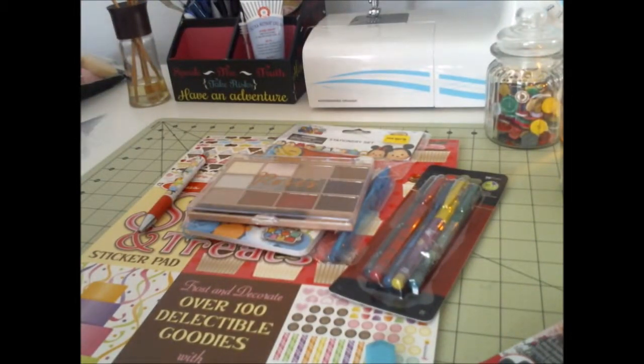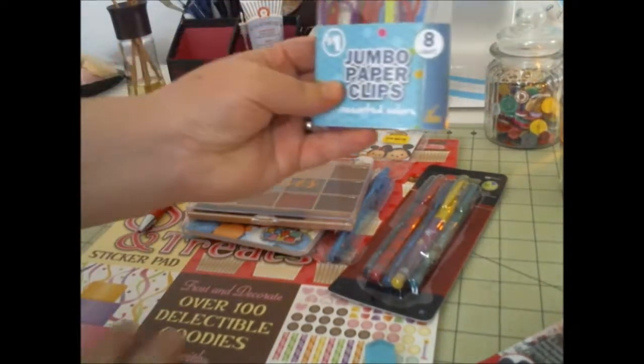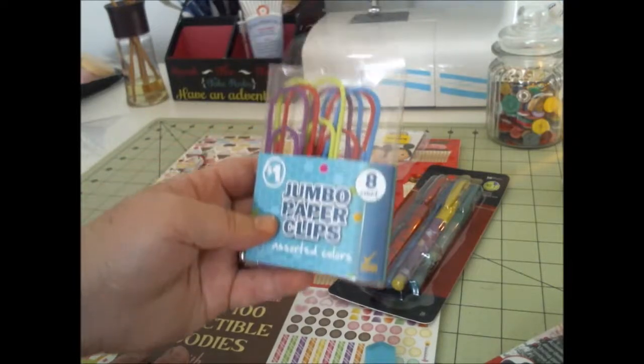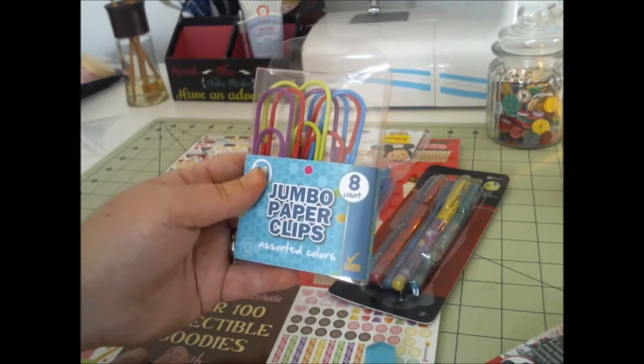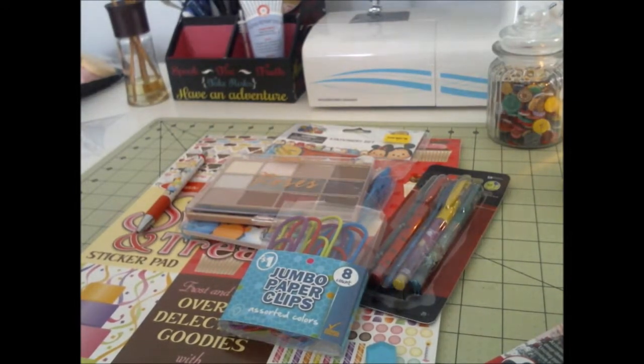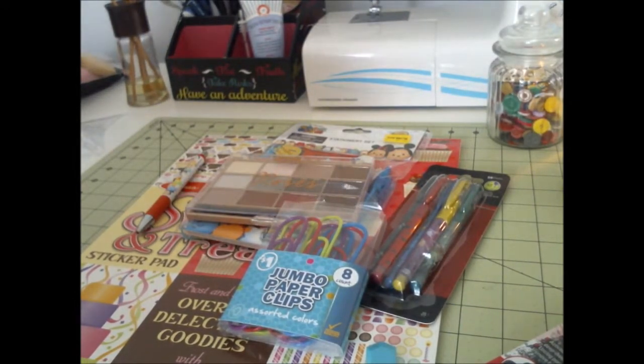And then I found this — and this is all from Five Below. It is the eight-count jumbo paperclips. I got these. Let me wash this off my hand because I will have it all over the place if I don't.